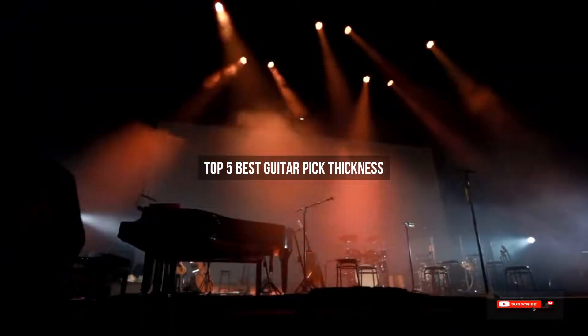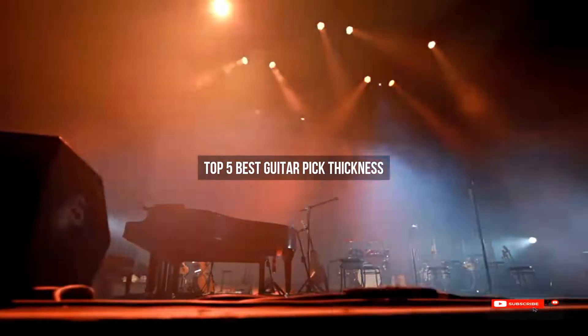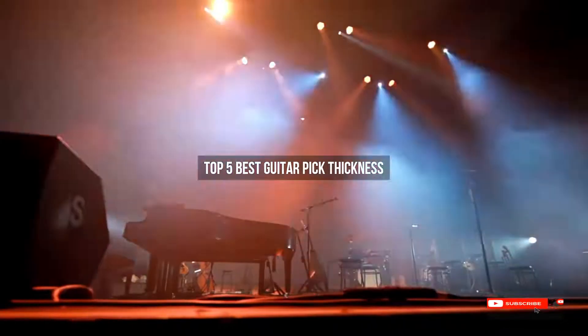Are you looking for the best guitar pick thickness? We will review some of the guitar pick thickness options based on thousands of user ratings. Here are our top 5 best guitar pick thickness picks.